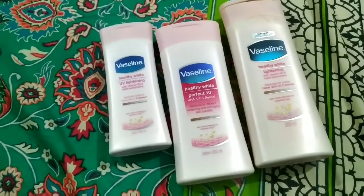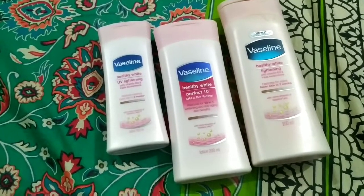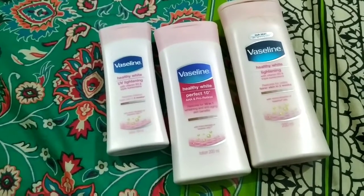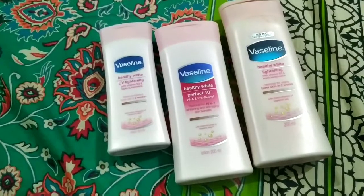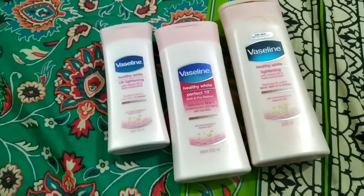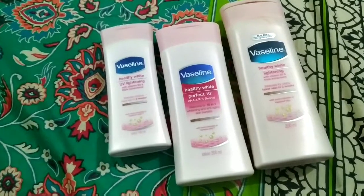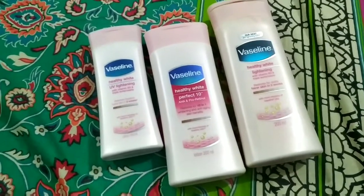That is all for today. I will share the prices in the description of this video — for both the 100ml and the large bottle. The prices are normally available and you can also buy it online.